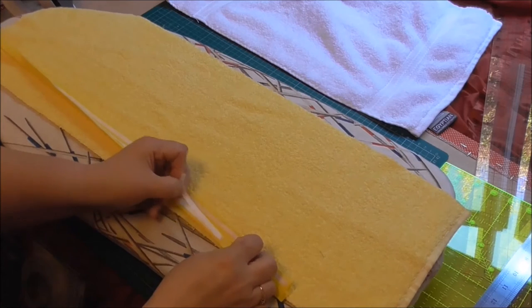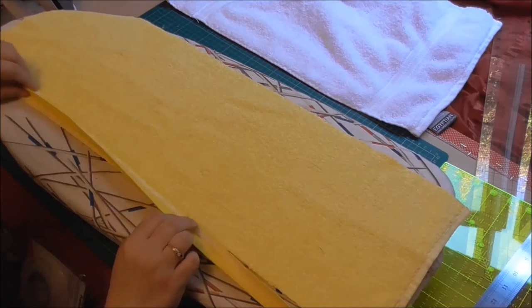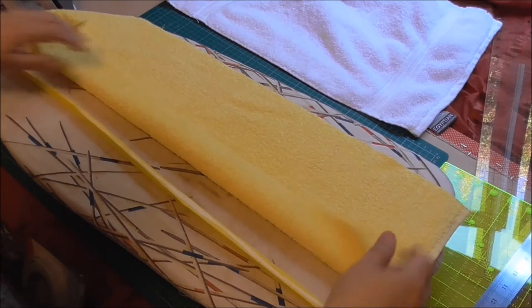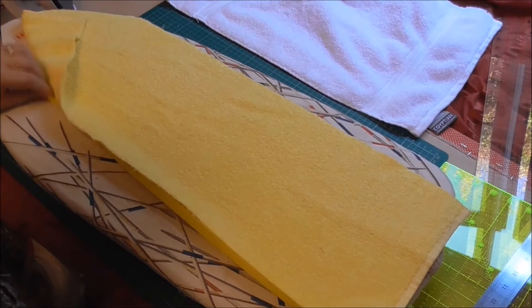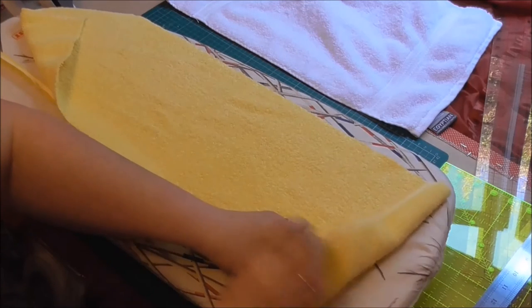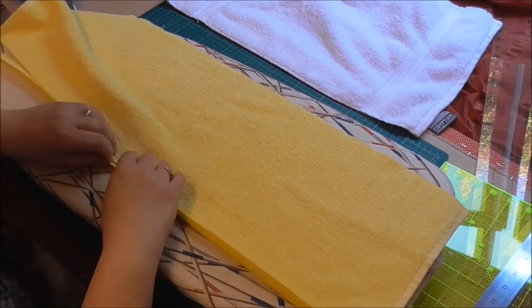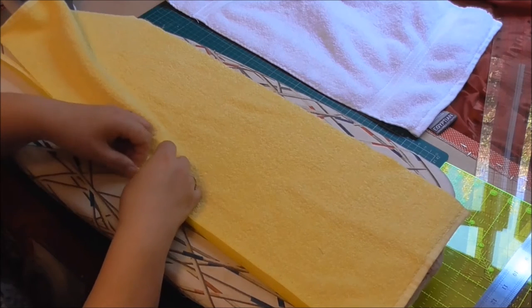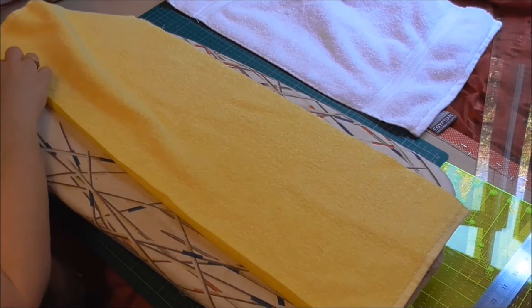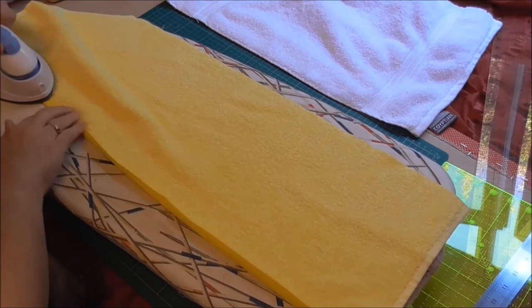I peel one edge off — sometimes it can be a bit stubborn — discard that, and then lay the towel edging along. You need to iron the top of it; there's no good doing it underneath because the heat won't go through the towel. It's really just to get it to stick long enough for you to sew it in place. I make sure as I'm going that the towel is tucked right close up against the middle.